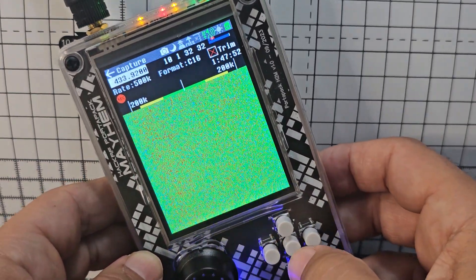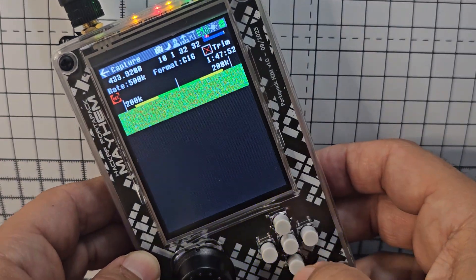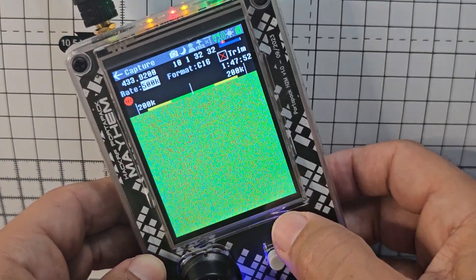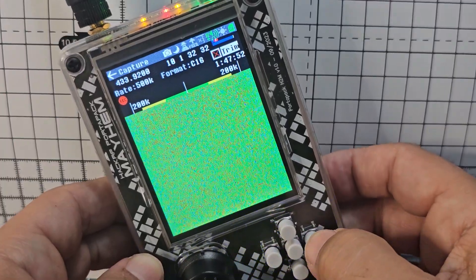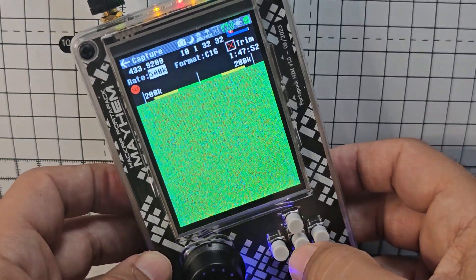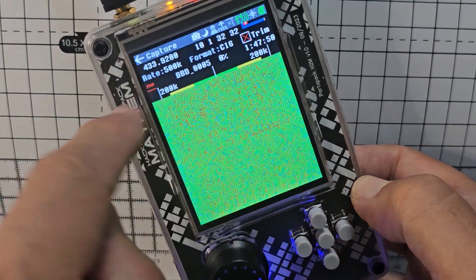Press enter and you can type in a frequency, then click done. Go down and across until you get to the relevant settings. I don't know how to set the 500k format — none of that means anything to me, I'm just doing a very rough guide here. Go down to where it says 'Record' and press enter.